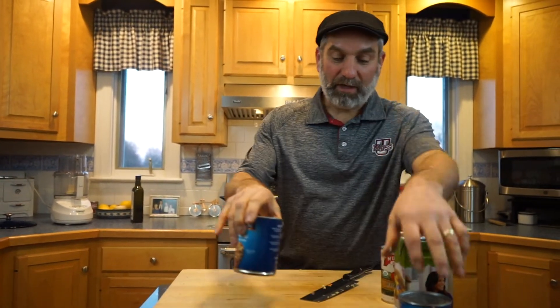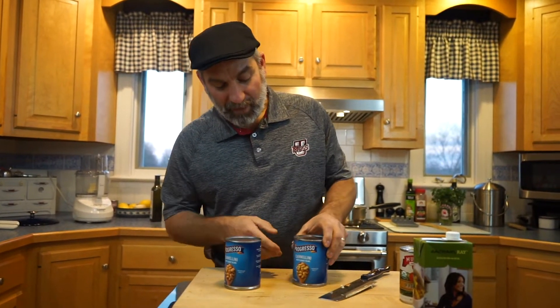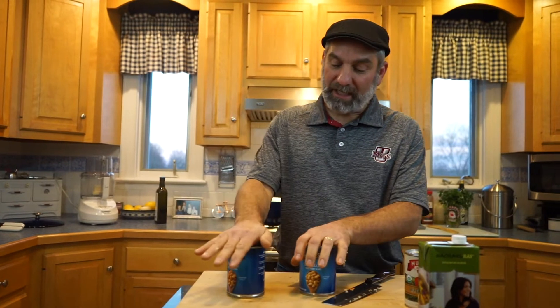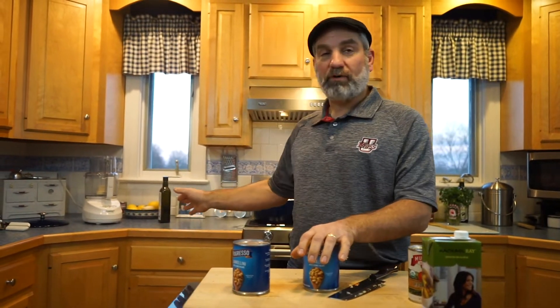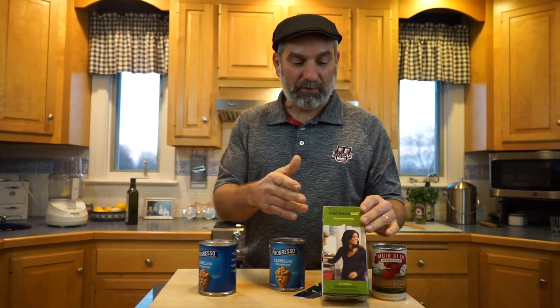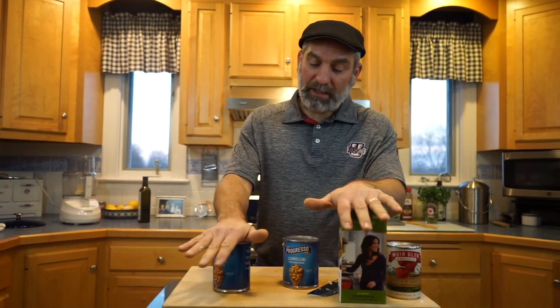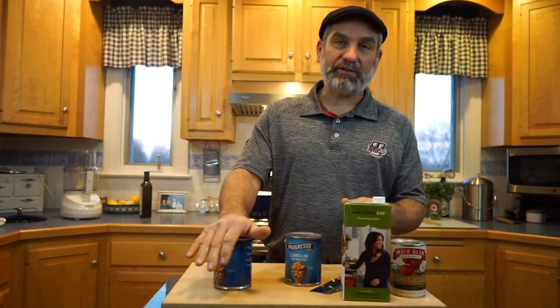While that's cooking, we're going to get the next step ready. I've got 2 cans of cannellini beans — that's the kind of beans we use. One can is going to go in the food processor. Because I'm making a vegetarian version, I'm using vegetable stock — you can use chicken stock if you're using meat, or some people just use water. I want to puree one can of the beans to get a creamy texture into the soup, and then the other can we're going to drain, rinse, and add to the soup after.